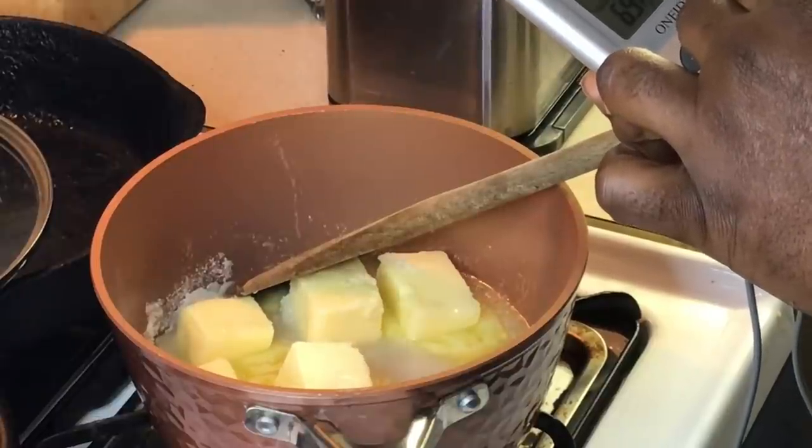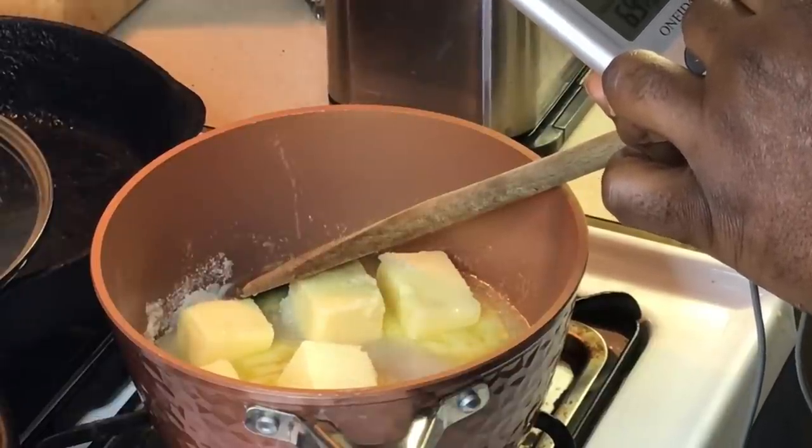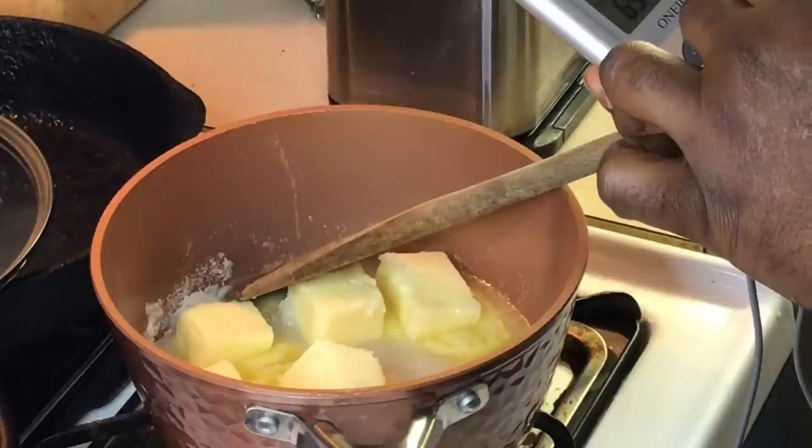That's going to be the hard crack stage. You got different stages when you're making candy, and I want to get it up to that point.